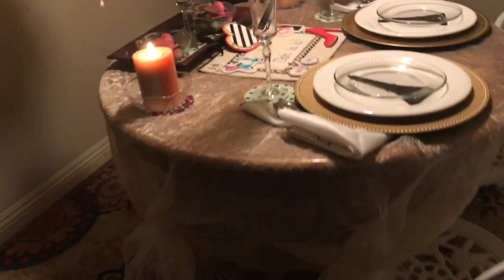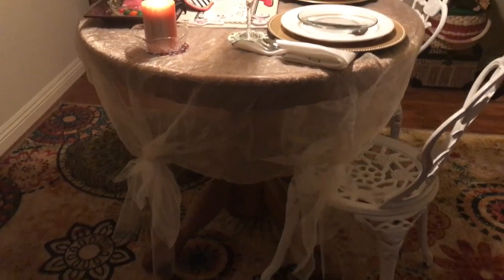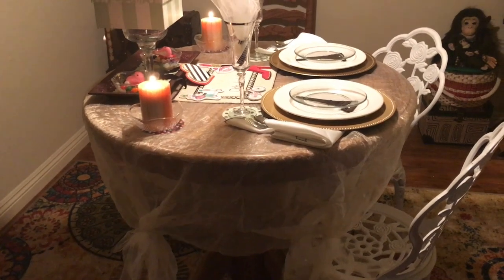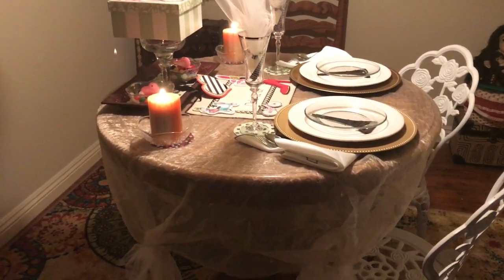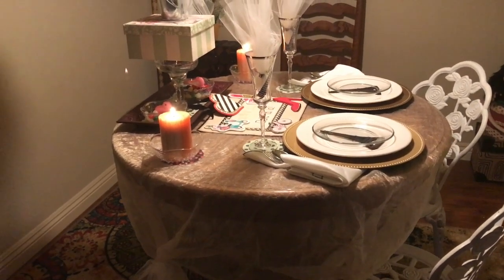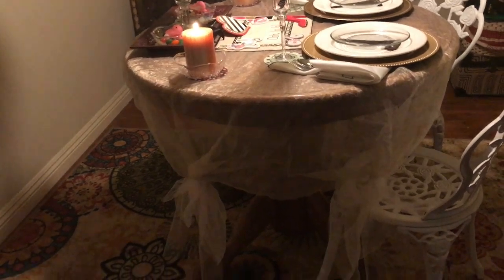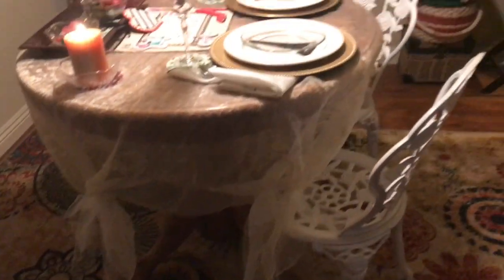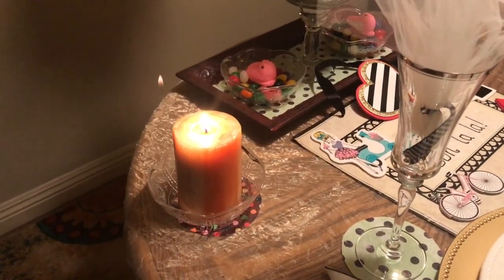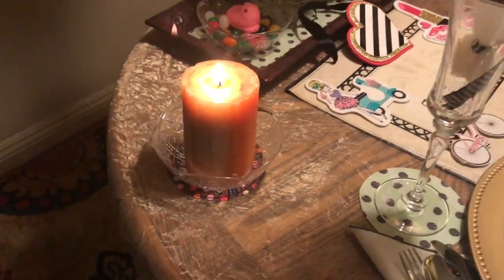The tablecloth I used here is a sheer fabric from our Victorville house that I had as part of the master bath window treatment. I saved it and I'm so glad I did. I tied a bow at four corners with a piece of tulle at each corner. These chairs are from our patio. The candles I had; the little bowls I got at the Dollar Tree, and I used a piece of round card stock to set them on.